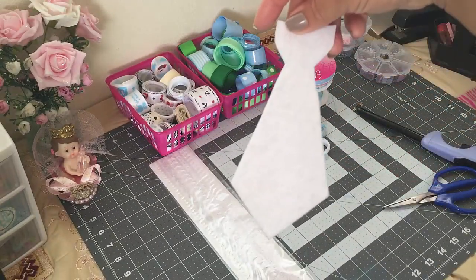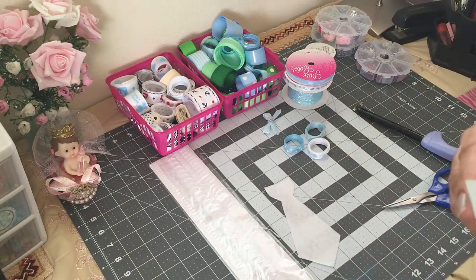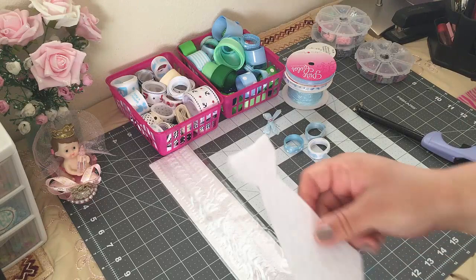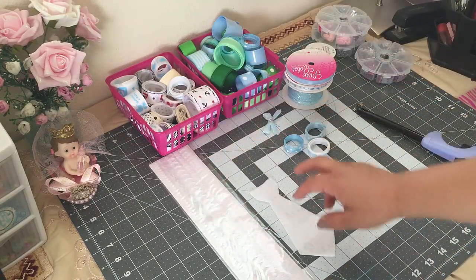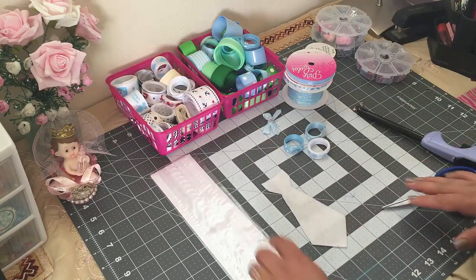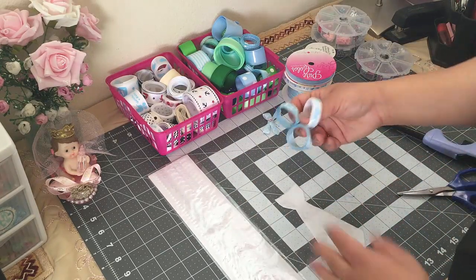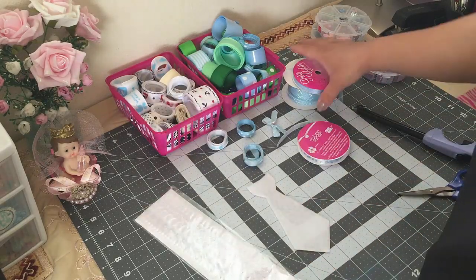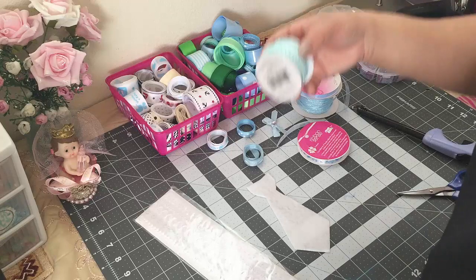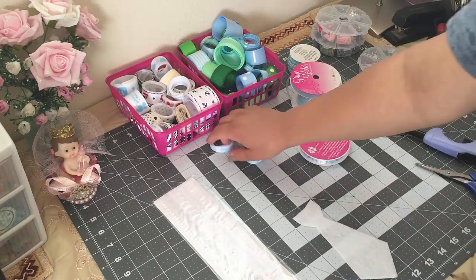Okay, so it's ready. I forgot to tell you guys the size I'm using — this one is six inches by two and a half inches wide. To decorate my tie I'm using a couple of different ribbons, some trim ribbon, and some embellishments as well. So let's get started.